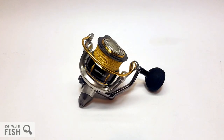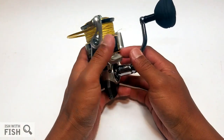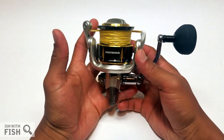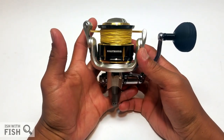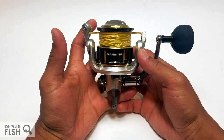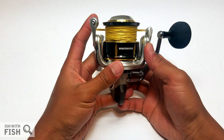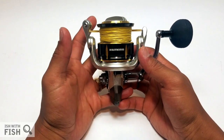This is the Kasking Kodiak 5000. Before I start, I thought I'd let you know that Kasking sent me this reel for testing. This is their flagship reel, and I thought I'd give it the flagship test: six months, 60 salt hours with the Kasking Kodiak. Let's get started.